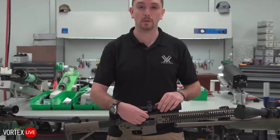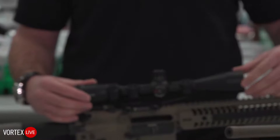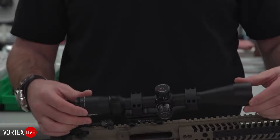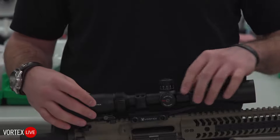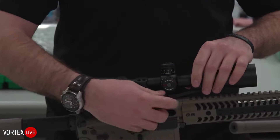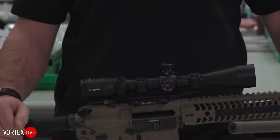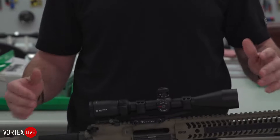So enter the cantilever mount. There's a variety of them out there; we offer several. Usually very simple to install and a lot of times they will allow you to quickly remove your optic if necessary, or not — sometimes we just strong-mount them on there. They are a fantastic solution for putting any kind of variable powered rifle scope onto your modular sporting rifle, AR-15, or something similar. Most of them attach with two rings and then a single uni base. Very easy to install and easy to use.